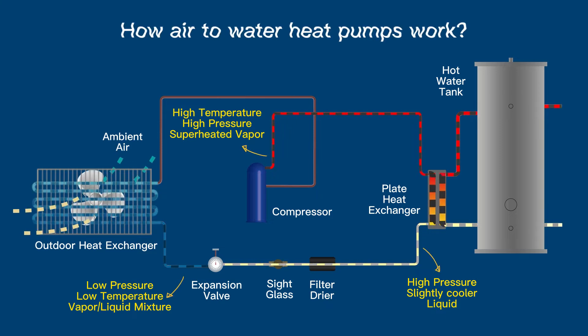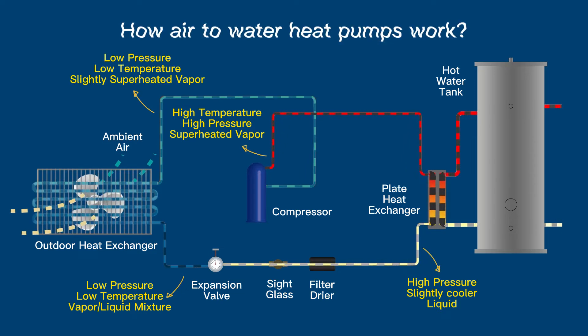It then passes through the outdoor heat exchanger, where the outdoor ambient air causes the refrigerant to boil. The refrigerant then leaves at a low pressure, low temperature, slightly superheated vapor state, and is then sucked back into the compressor to repeat the entire cycle again.